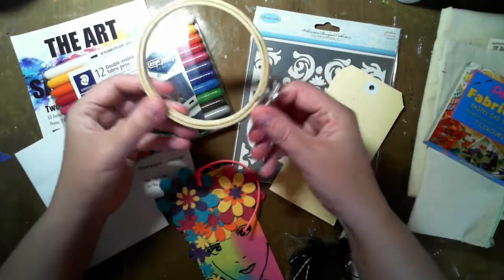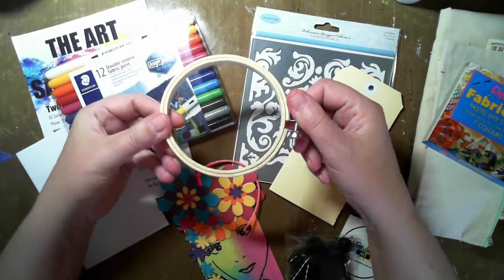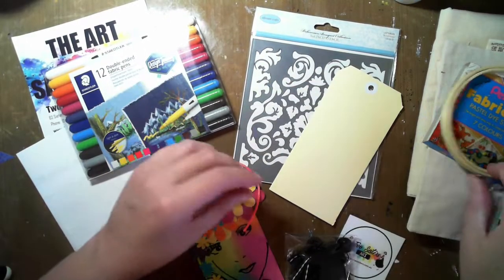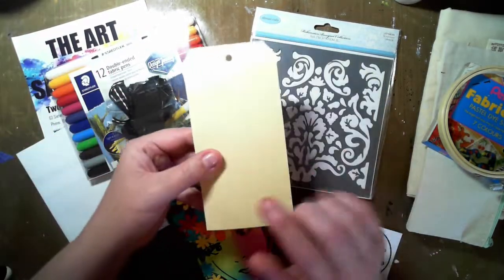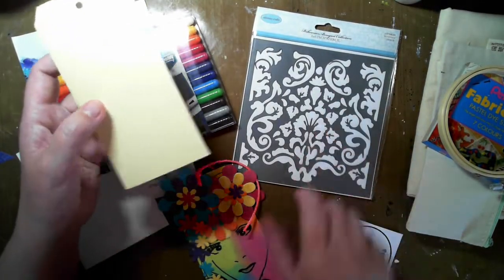To help keep our fabric in place we have a frame. We also have some embellishments, a monthly tag, and also a stencil.